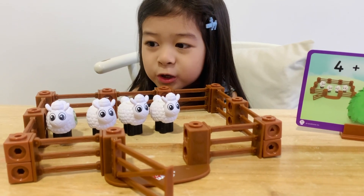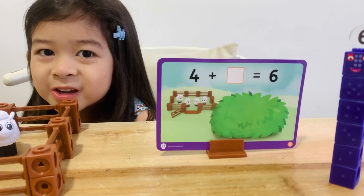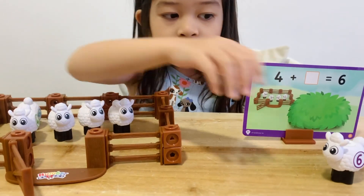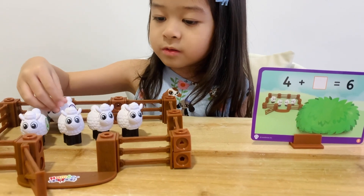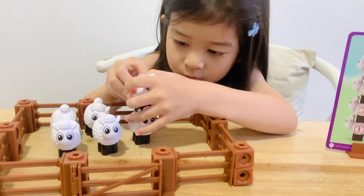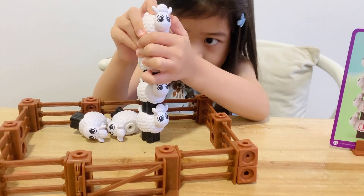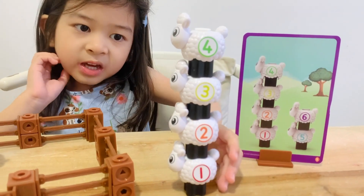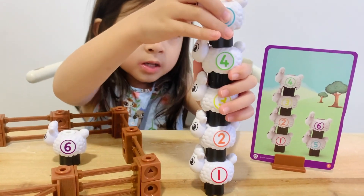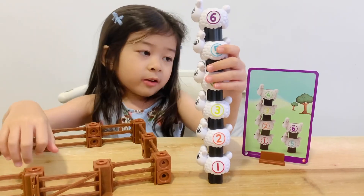What? There's only four sheep in the pen. Can you guess how many are missing? Two. Get in sheep. One. Two. Four plus two equals six. One, two, three, four. How many do we need to make six? Two. One, two. Now we have six.